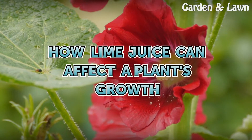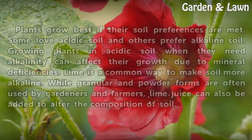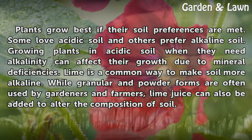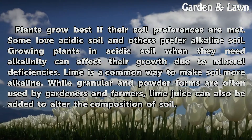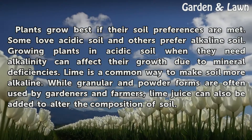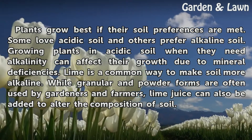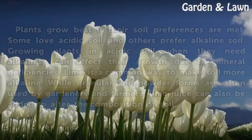How lime juice can affect a plant's growth. Plants grow best if their soil preferences are met. Some love acidic soil and others prefer alkaline soil. Growing plants in acidic soil when they need alkalinity can affect their growth due to mineral deficiencies. Lime is a common way to make soil more alkaline. While granular and powder forms are often used by gardeners and farmers, lime juice can also be added to alter the composition of soil.